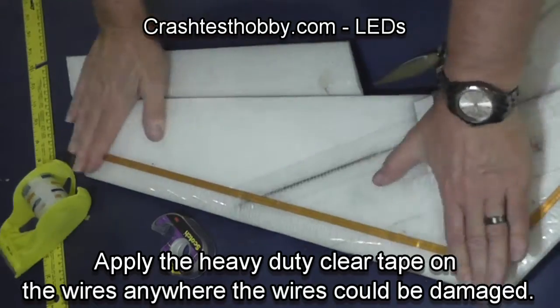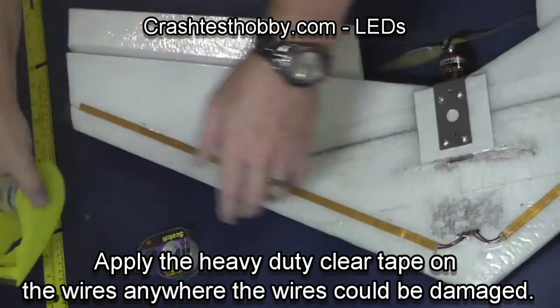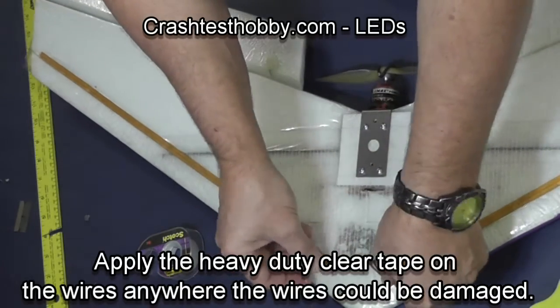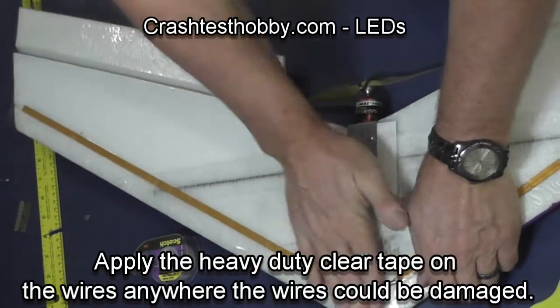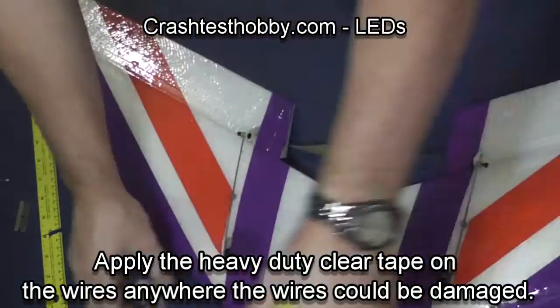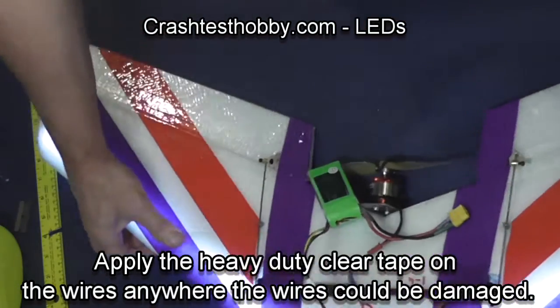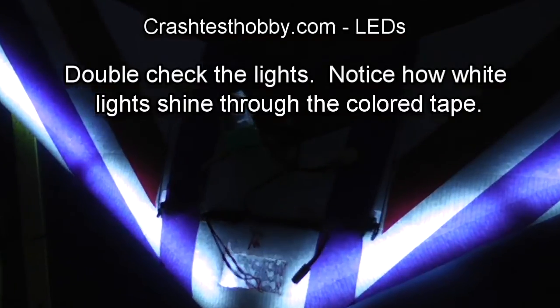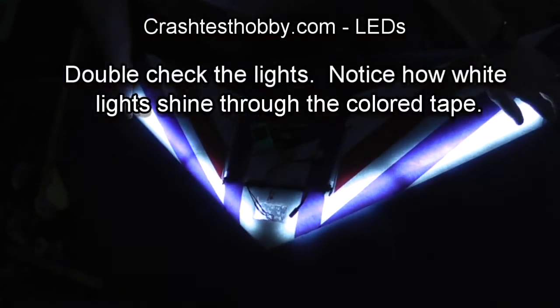Putting the heavy duty tape over the top to protect the lights. Now I'm going to put some heavy duty tape over the wires and also over the bottom of the battery case just to protect the plane so that it's more durable and I don't have damage or water shorting out the lights. And you can see how bright this is.